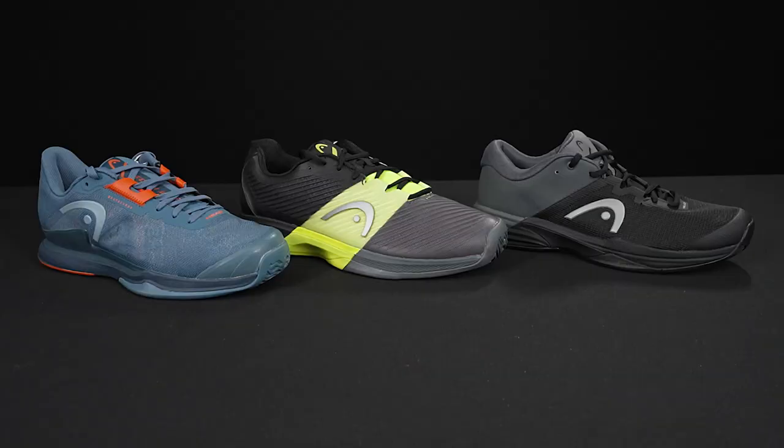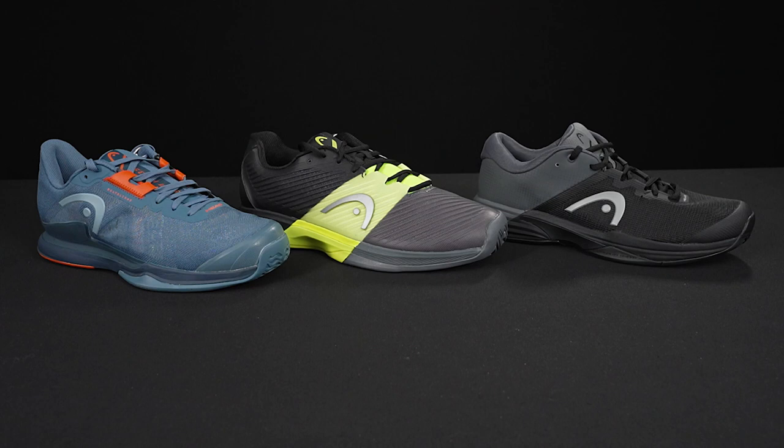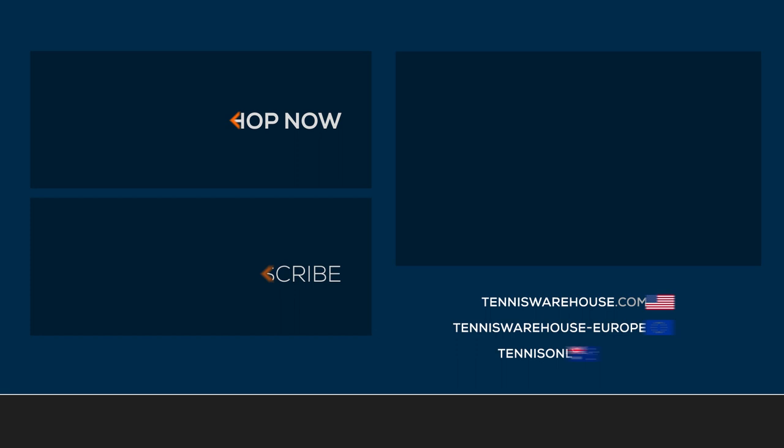This one's going to be for all those wide feet out there and you're still going to get a ton of comfort, support, and durability. I also want to mention that the Revolt and the Sprint do come in junior sizes, so if you're looking for shoes for your little ones, go check those out. If you have any further questions on which Head shoe might be the best one for you, be sure to ask us in the comments below, and go buy a pair at Tennis Warehouse, Tennis Warehouse Europe, or Tennis Only.